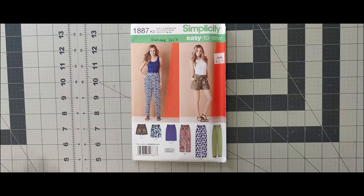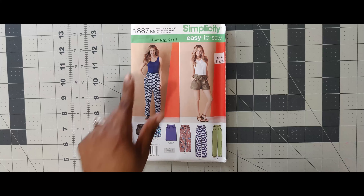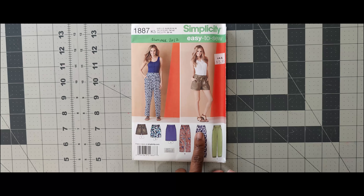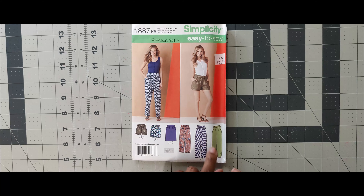Let's go ahead and get into the patterns for Simplicity between the time frame of 2012 and 2013. The very first pattern is Simplicity 1887. I picked up this pattern a very long time ago. I have seen many sewists do this pattern and I like it for View A. This is the easy-to-sew. This can be used for the scoop challenge — if I decide to do it for the scoop challenge, it would be for View A.